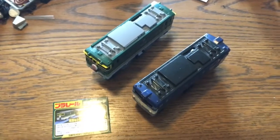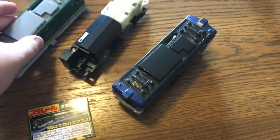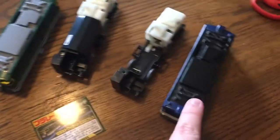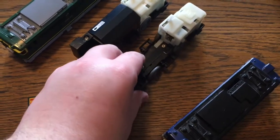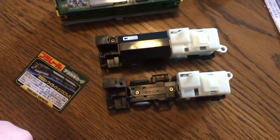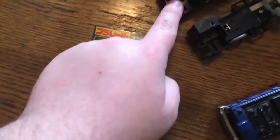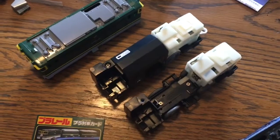One last thing before we put a battery in and run this: I've made a discovery that the EF65 and the EF60 share the same chassis, or at least a very close variant. Look — they're exactly the same. I lost the battery cover somewhere in my desk, but these are the same exact shell. The throttles are in the same exact position, so it's basically the same thing. Fun fact!